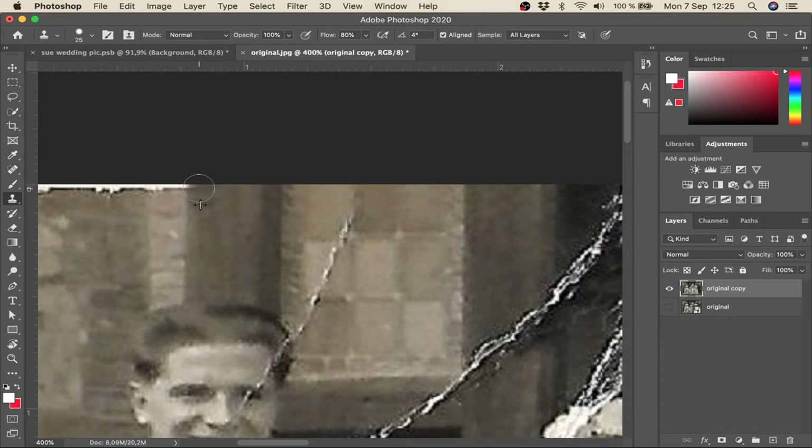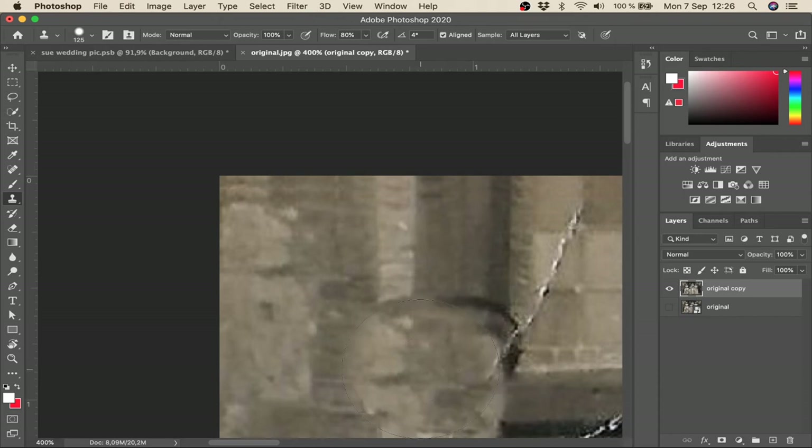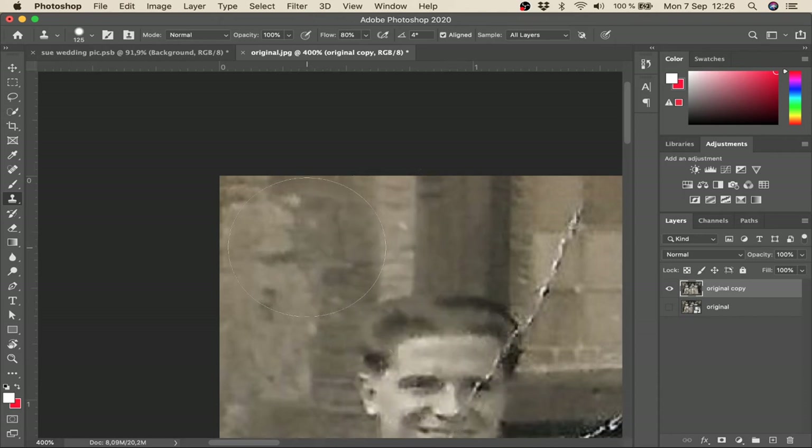You can see the lines are all straight and it's looking pretty good. To summarize: you define the area you want to sample from by pressing Alt and the left mouse button. As I press in different spots, you can see it alters because it's sampling from a different place each time. Right now it's sampling from the wall area.